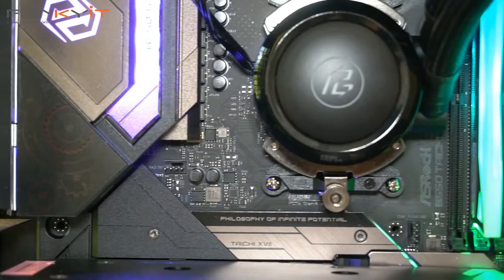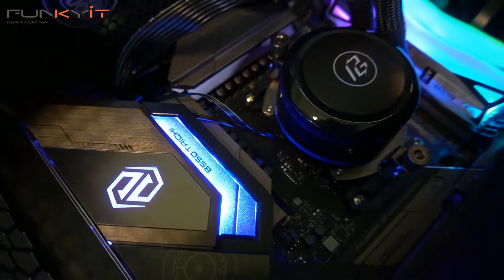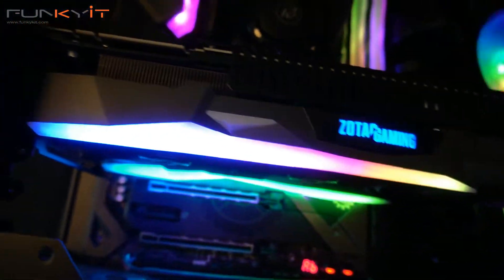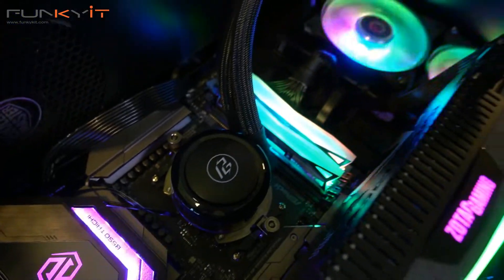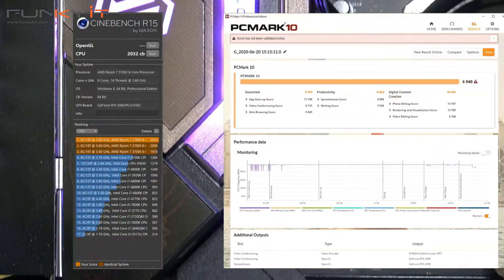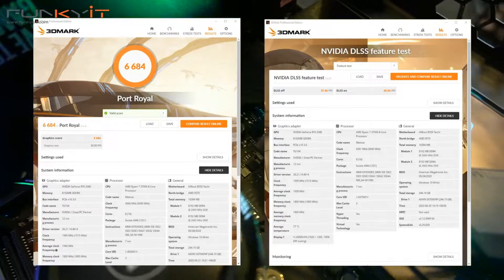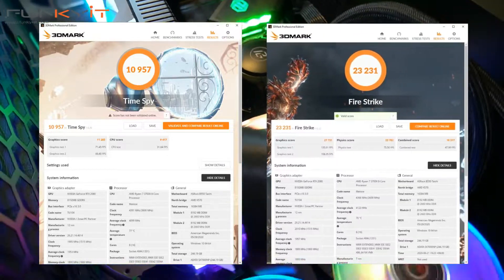The ASRock B550 Taichi is one of the first motherboards we've reviewed using the B550 chipset and I have to say I'm extremely impressed. It's marketed as their flagship motherboard in the Taichi series using the B550 chipset, offering PCIe 4 support and overclocking — features normally found on higher-end X570 motherboards. During our benchmarks we got a Cinebench score of 2,932, a PCMark 10 score of 6,940, a Port Royale score of 6,684 with a DLSS score of 45.6 fps, and 3DMark Time Spy and Firestrike scores of 10,957 and 23,231 respectively.